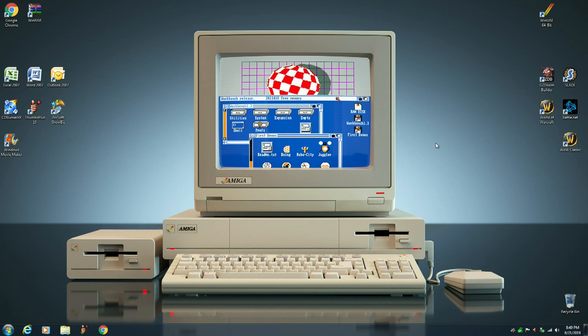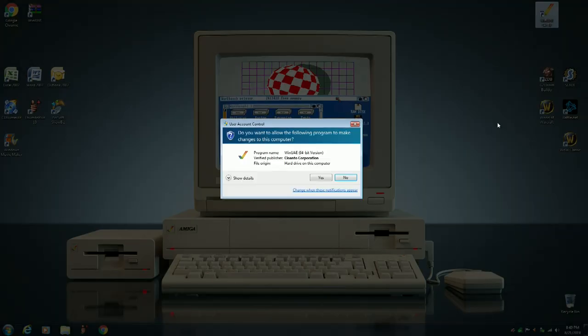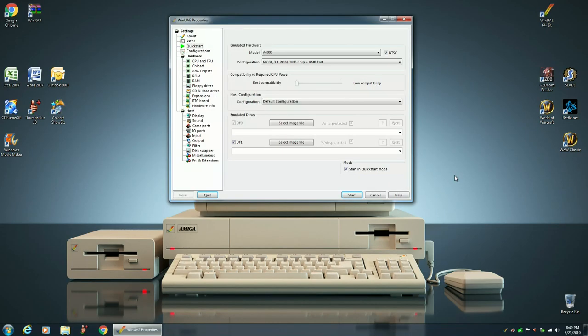Now we want to load up the Amiga emulator. Before in Part 1, I had the configuration set for a 68040, but I've discovered that everything works a little bit better and is more compatible if you have the configuration set for a 68030 instead, so I changed it. Everything else is basically the same: we're using a Kickstarter 3.1 ROM, 2 megabytes of chip memory, and 8 megabytes of fast memory.